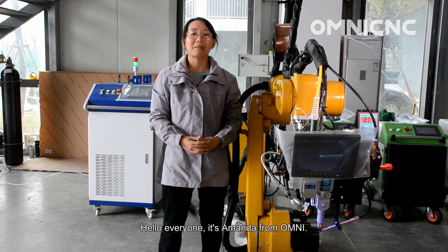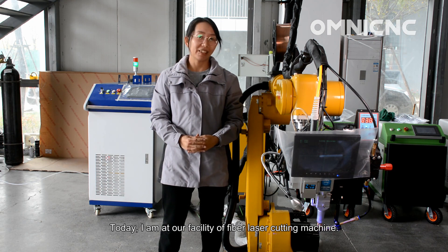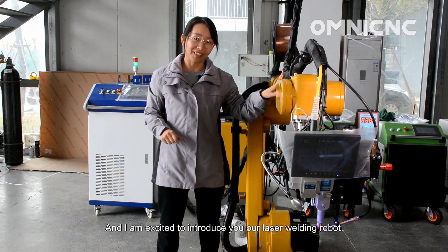Hello everyone, it's Amanda from Omni. Today I'm at our facility of fiber laser cutting machine and I'm very excited to introduce our laser welding robot.